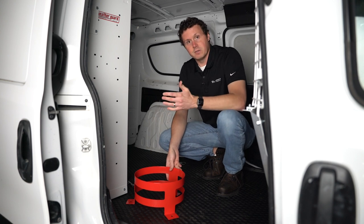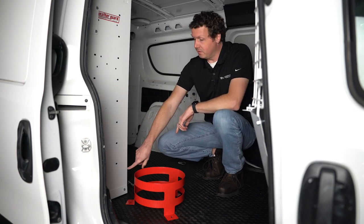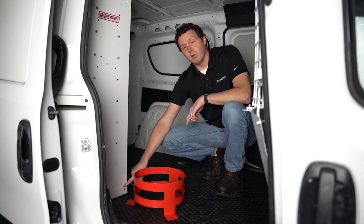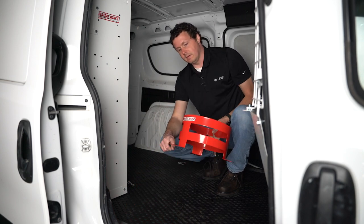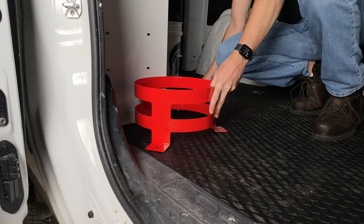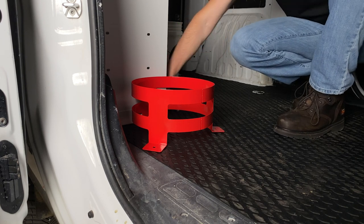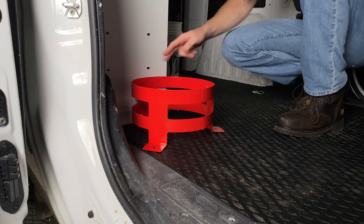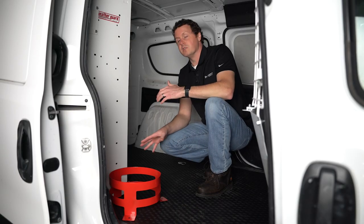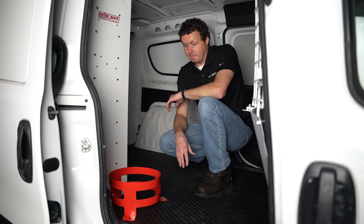We're going to do all three just so you can see what that process looks like, but you really only need two. On this van we have our Promaster City install shelving bracket kit, and I could slide this leg under here — there's a hole in the bottom of this bracket where I could put a carriage bolt through and secure it, so one of my legs is secured that way. You have some options to find existing locations where you could secure the five-gallon bucket holder.